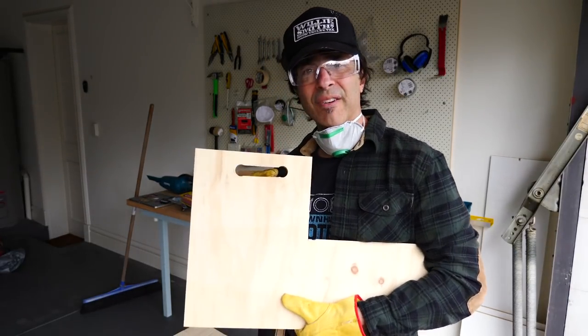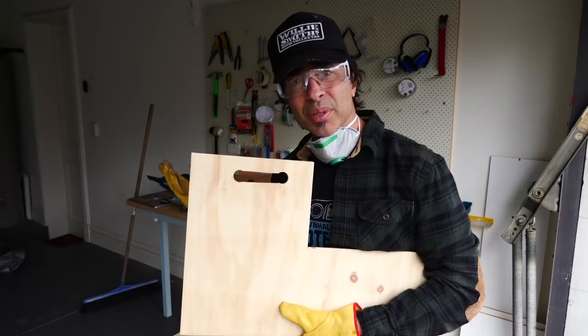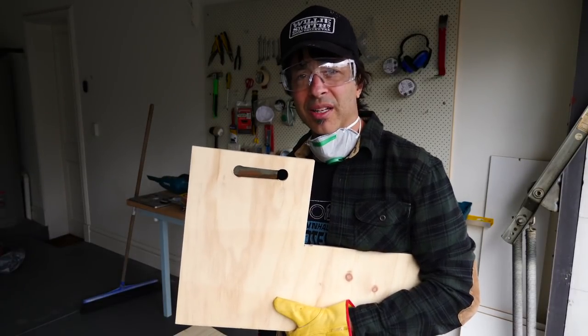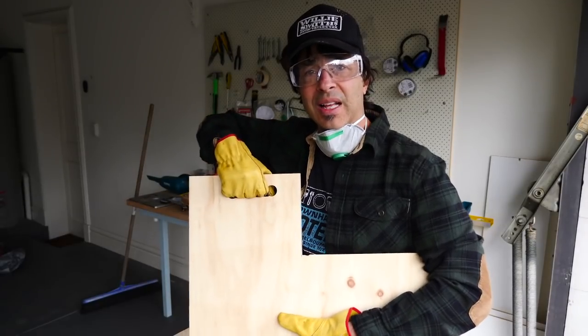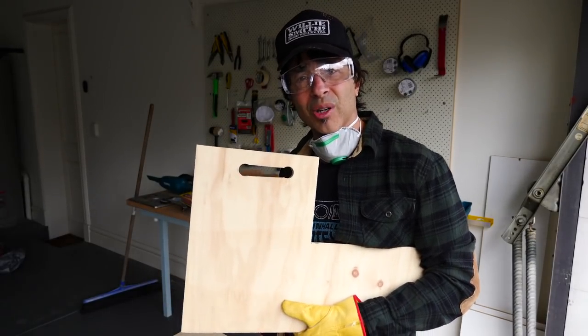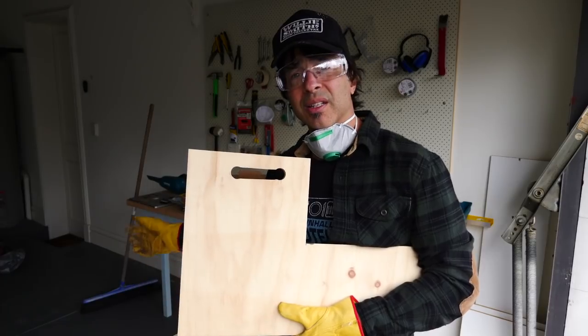Look at that handle — it looks like a four-year-old made it. But when it comes to making stuff, I'm only like a one-year-old. So it's still a nice little handle, it just doesn't look very good. What's the dog going to do? Complain? Forget about it.